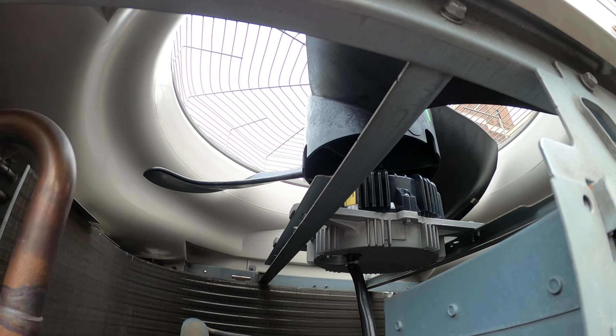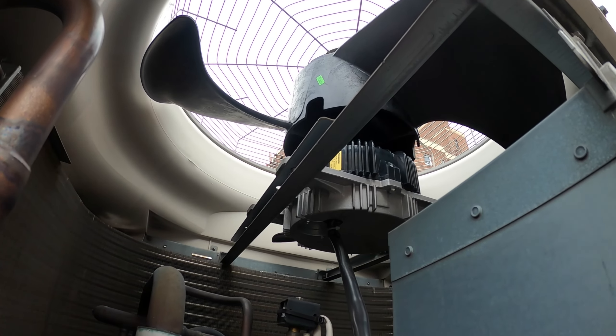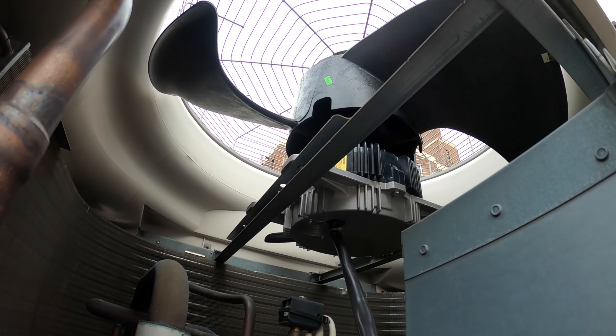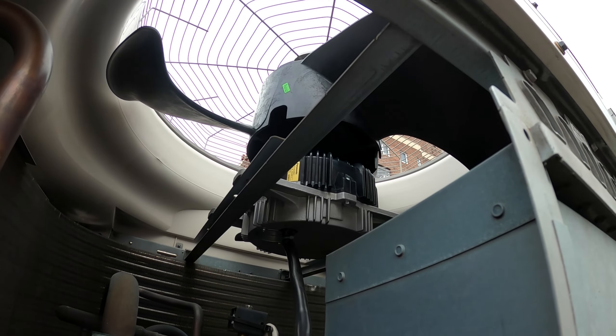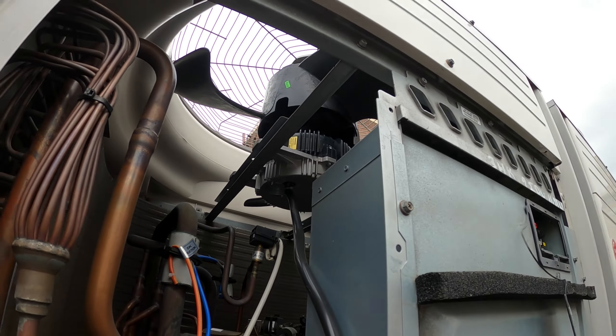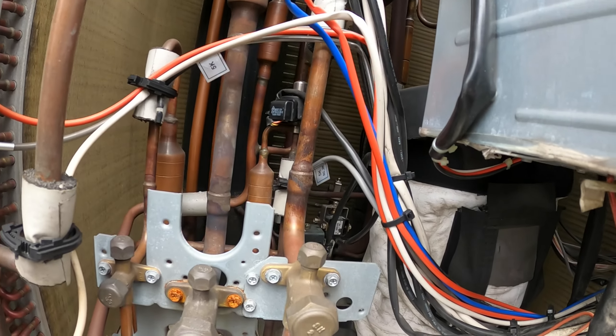The shaft is not smooth — it's stiff. That would indicate a bad fan motor. We actually replaced this condenser fan motor not too long ago; I have a video on that. If anyone's interested, the video will pop up on your screen.